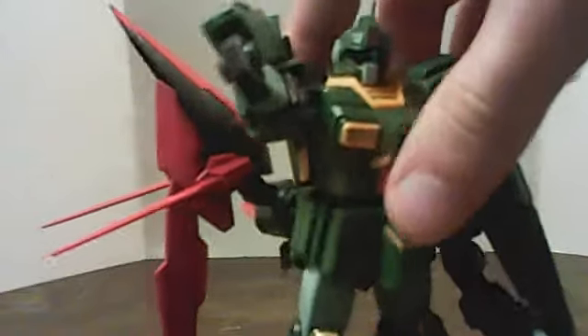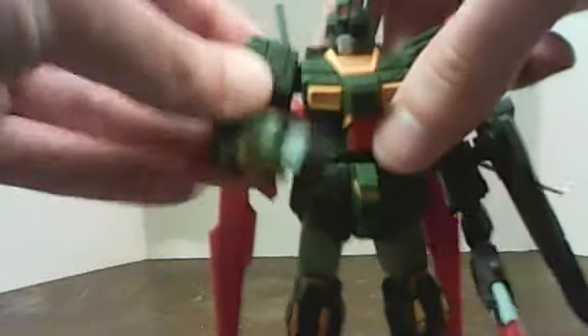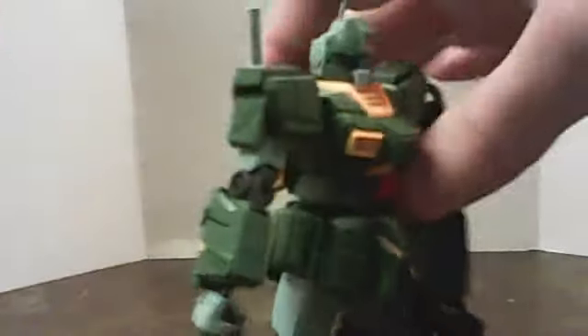I put this bad boy together in a single afternoon, and I even did the panel lines with the pen marker. Yes, I did also attach the dark matter booster from a previous video to him. He's wearing the adapter packs right now — most of them. Just removing one of them. I actually had to separate the waist and add two plugs to the backpack right there.